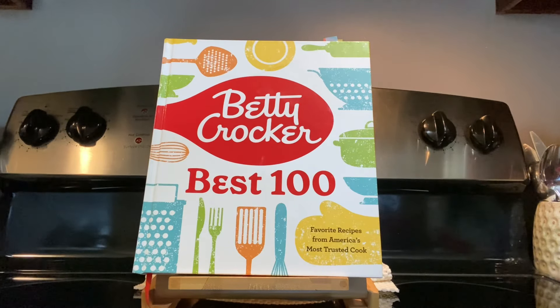Today's cookbook is Betty Crocker Best 100 and it was copyrighted in 2021 by General Mills. The recipe we're going to make today is on page 220 and it's called Silver White Cake. There are two variations — cookies and cream and marble — and also a variation where you can use a chocolate frosting instead of the white one. We went with the white one.